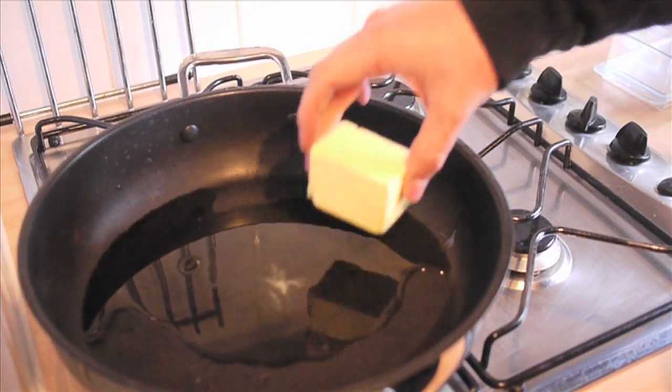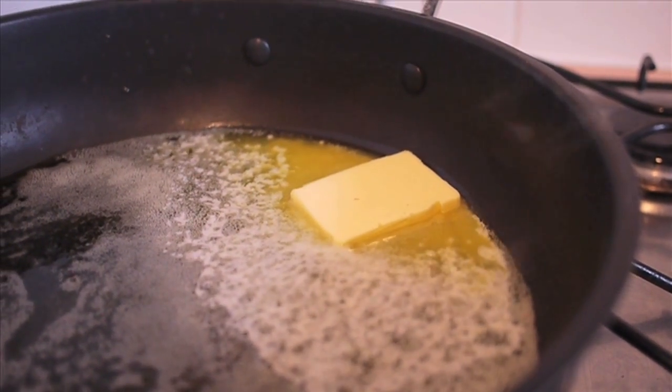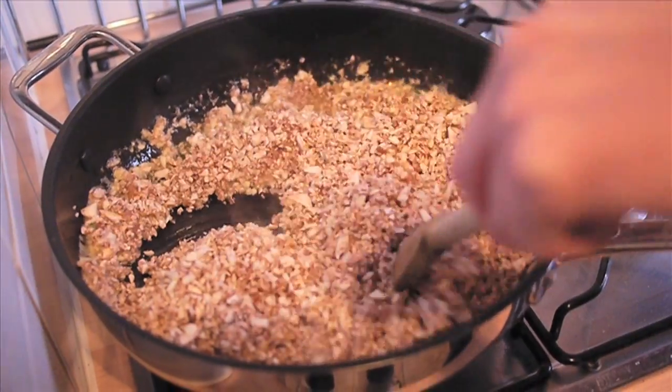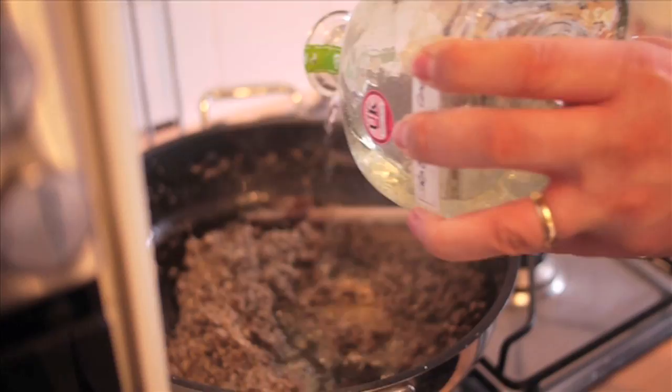Heat that olive oil up in a pan with loads of butter — it melts so good! Season and add thyme, then the mushrooms, and cook until soft. Plonk in some excellent quality vino and reduce it down. We like our mushrooms drunk!